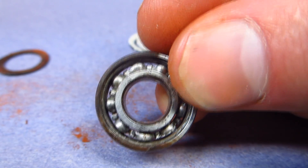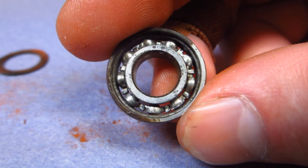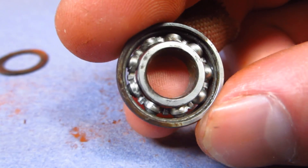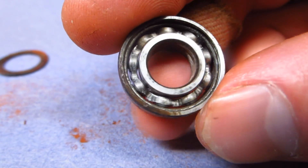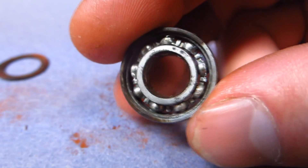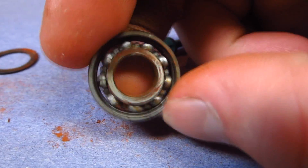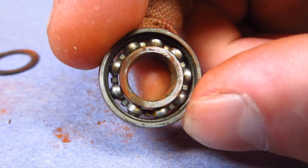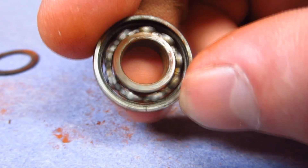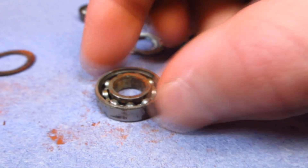Here's the white lithium grease bearing. I didn't scrub it - all I did was wash it under really hot water to melt the grease out so it would flow away. There is no evidence of rust anywhere on the inside of the bearing - it is completely clean as far as I can tell. And the 3-in-1 oil bearing is very nearly completely clean as well, after ten days in water, four of which were spent spinning.